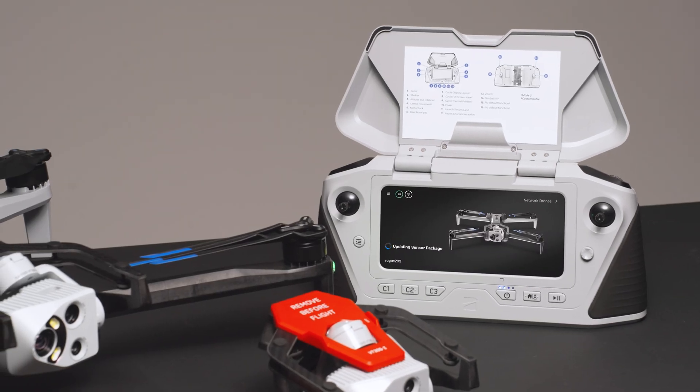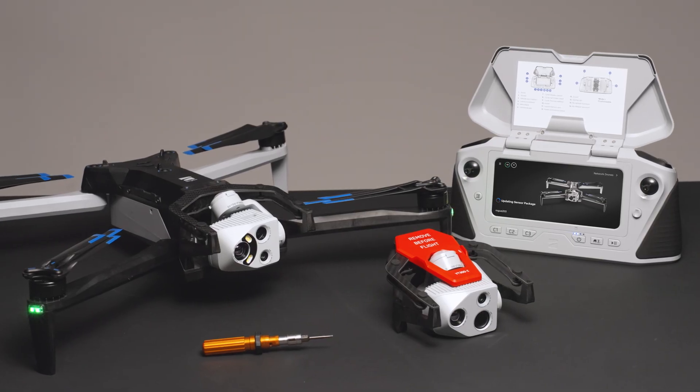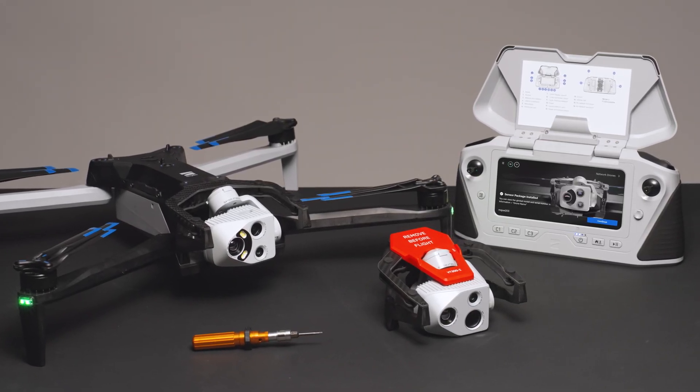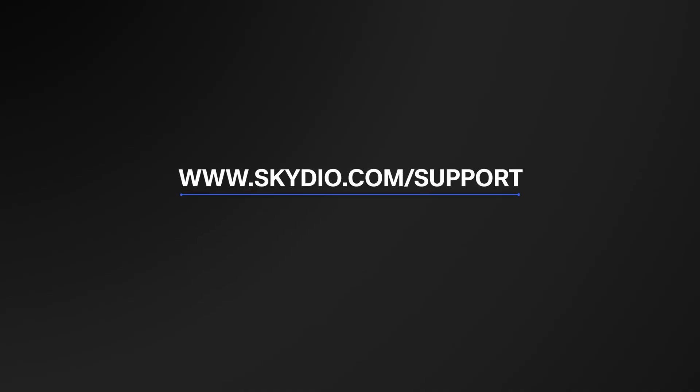At this time, you can also power on your controller. Your drone will boot up and calibrate with the new sensor package. Your drone is now ready to fly. For more information about your Skydio X10 system, visit us at skydio.com/support.